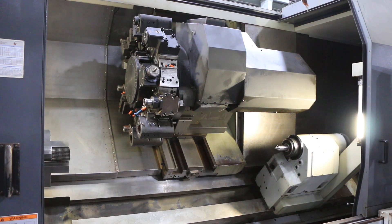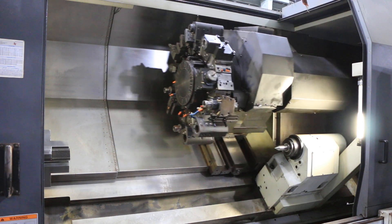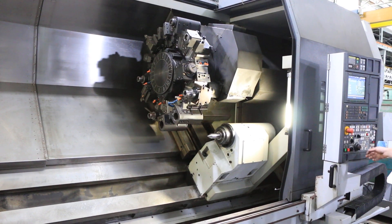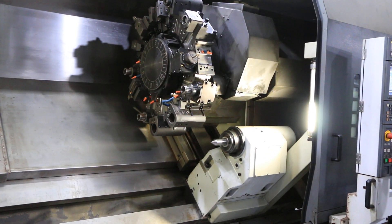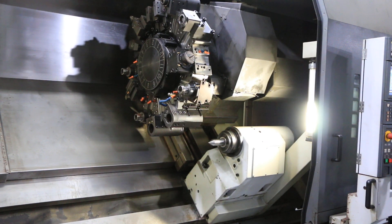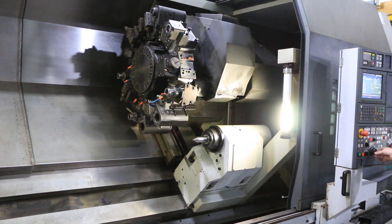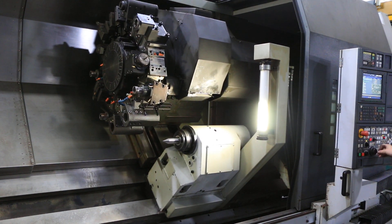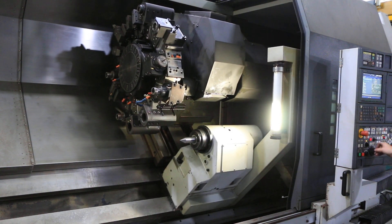We've got a tow-along tail stock. Excellent.